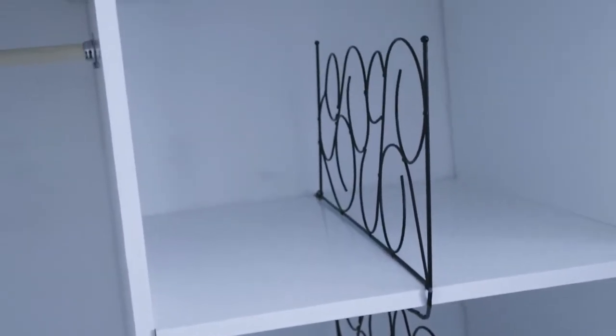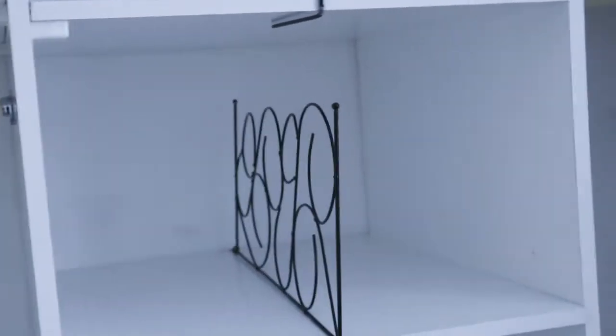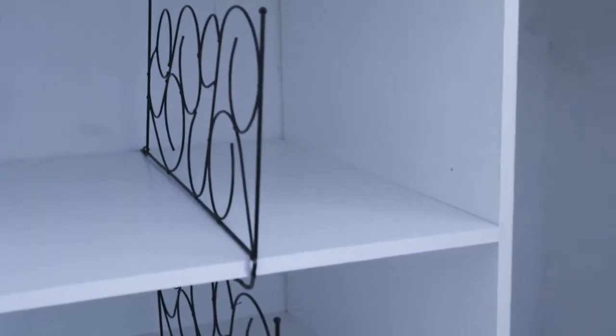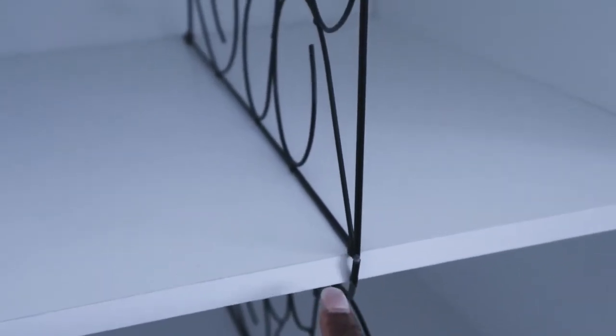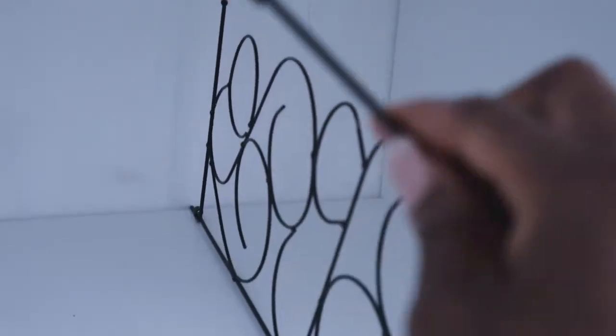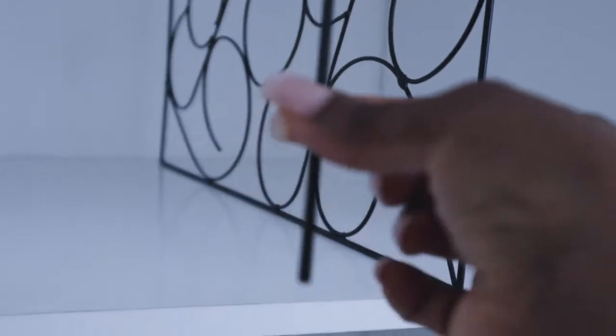What I did was I just bent it — you can take away one section. In the end I had to remove a bit of it, which is very easy to do. I just removed part of it and left one section. I bent this section and the other bit. This one is attached so that's fine, but the other one is not attached, so I broke it off so it can sit in the cupboard neatly.